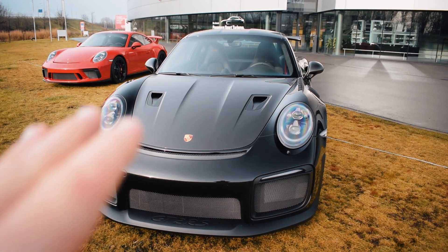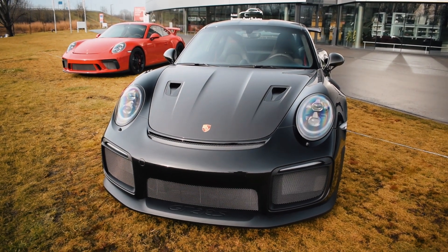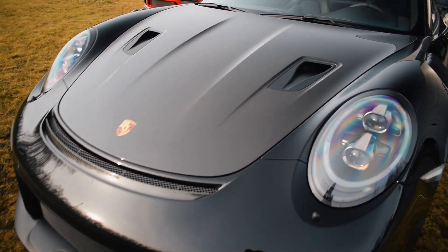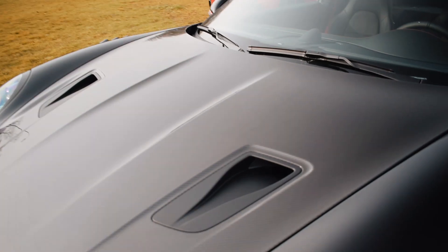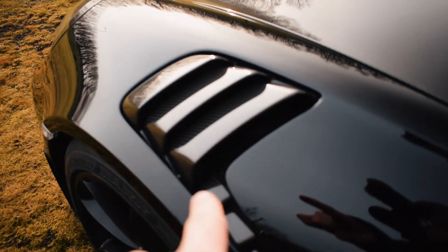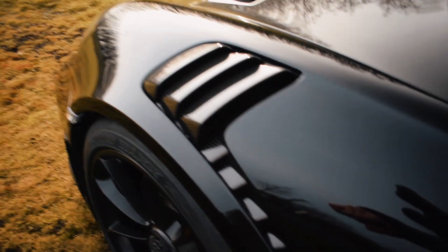This is the brand new 911 GT2 RS, which is absolutely phenomenal. The first thing you'll see is the carbon front hood and the air vents in the hood. When you come around to the side of the car, you'll also get these really nice carbon vents on the top of the front wheels.